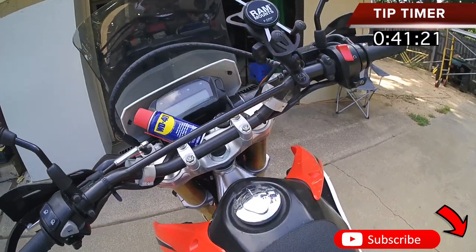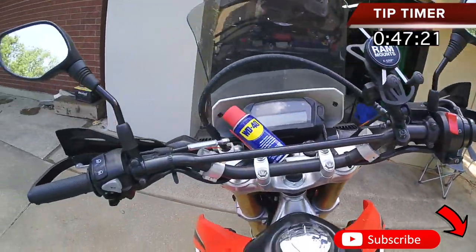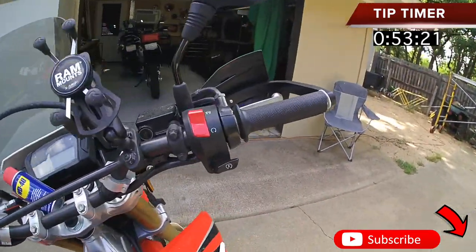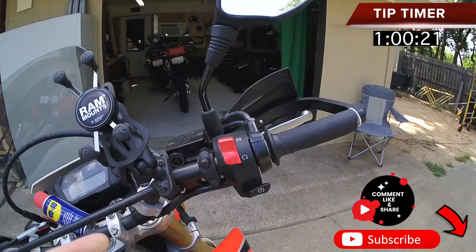Man, it makes it super, super nice. Not only that, all this stuff — most people don't think about it. All this stuff right here: your clutch, guess what? It needs lubrication. This right here, your brake — lubrication — even up in the throttle, horn, switches.